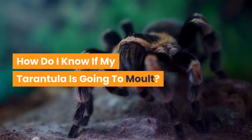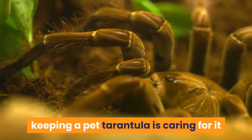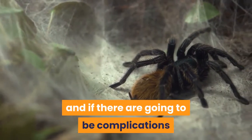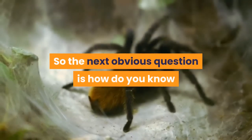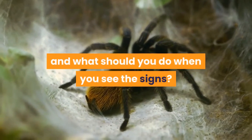How do I know if my tarantula is going to molt? One of the most challenging parts of keeping a pet tarantula is caring for it before, during, and after a molt. A pet tarantula is at its most fragile when it molts, and if there are going to be complications when keeping tarantulas, it almost always occurs during a molt. So how do you know if your tarantula is going to molt, and what should you do when you see the signs?